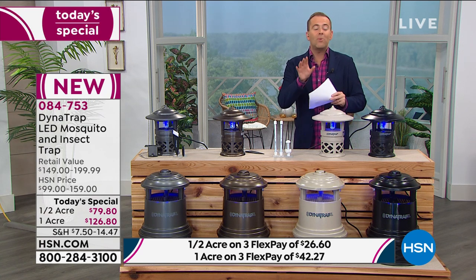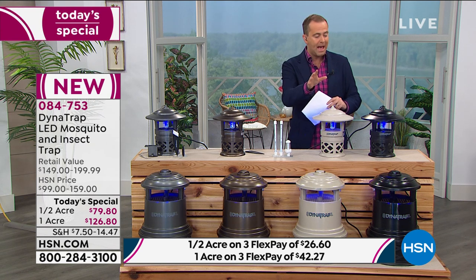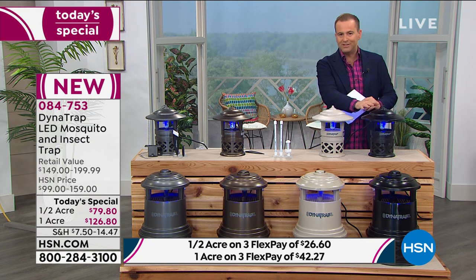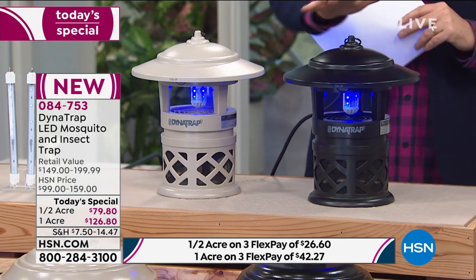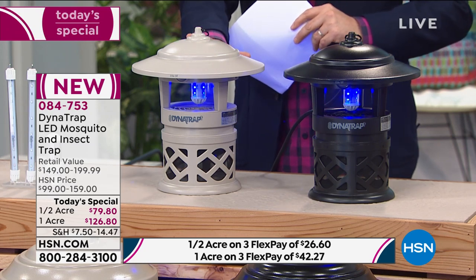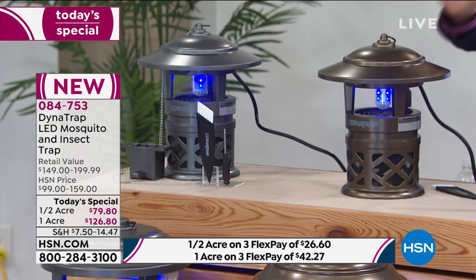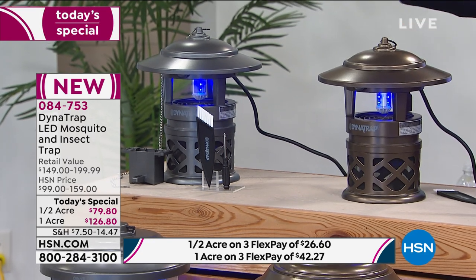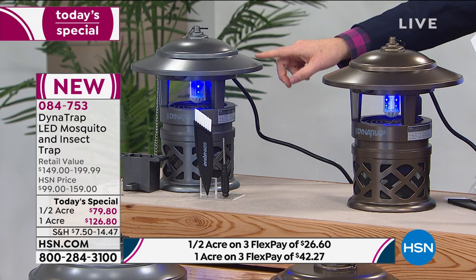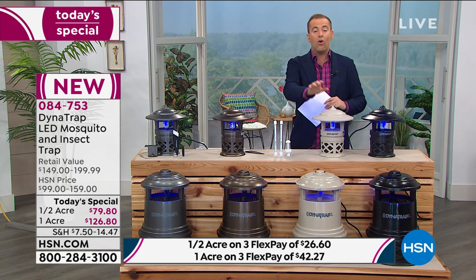This one you've got to get — I was so excited when they said I was launching it. I already have the older version and just purchased the new one before coming on air. There's a half acre or a one acre option. The half acre is obviously a little smaller. Colors available are black, stone, and bronze — which we expect to be the number one bestseller tonight. The color on the end is new and exclusive to HSN: it's called graphite. You can't find that anywhere else.